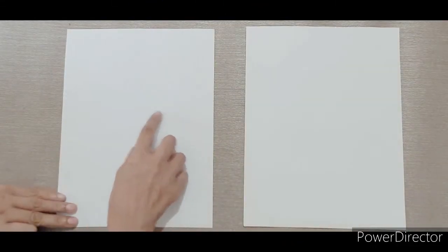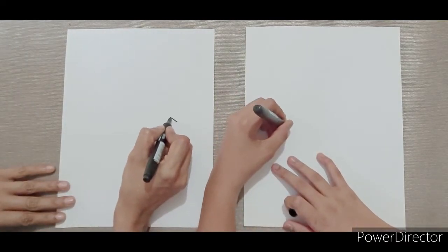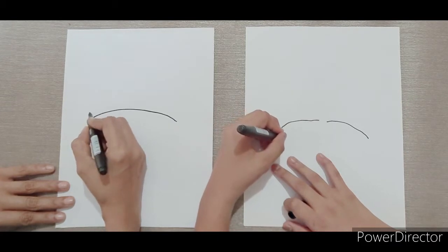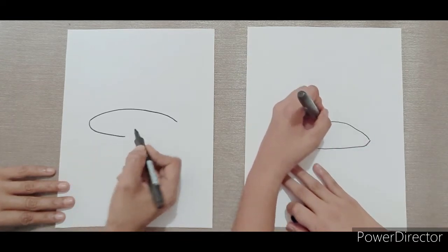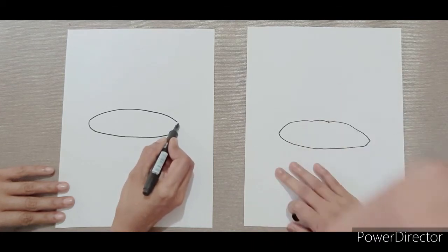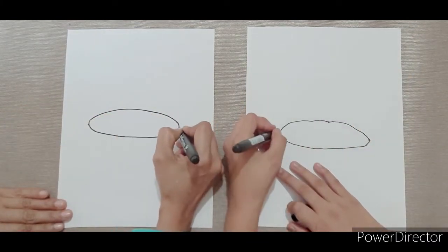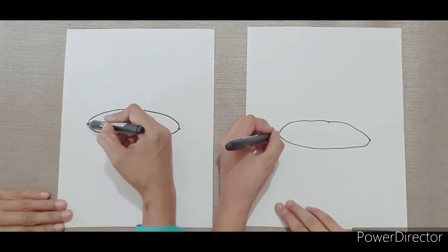Let's start by drawing an oval for the top of the cake. Next, I'm going to put two dots at the edge of the oval. Now, from the dot, I'm going to draw one line going down.